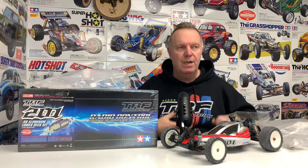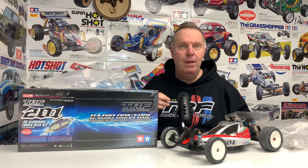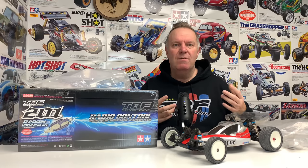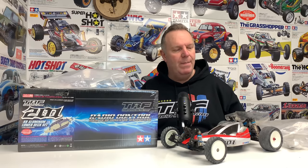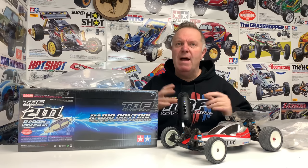I started thinking - what are you going to do with that 201? I don't want two 201s in the collection. So I went down a TRF rabbit hole, and I cannot tell you just how enjoyable it was. I've said it many times on this channel - I love learning new stuff I never knew about. With Tamiya there's just so much I don't know. I probably typed in something like 'Tamiya TRF201 custom build' - I wanted to see something different.